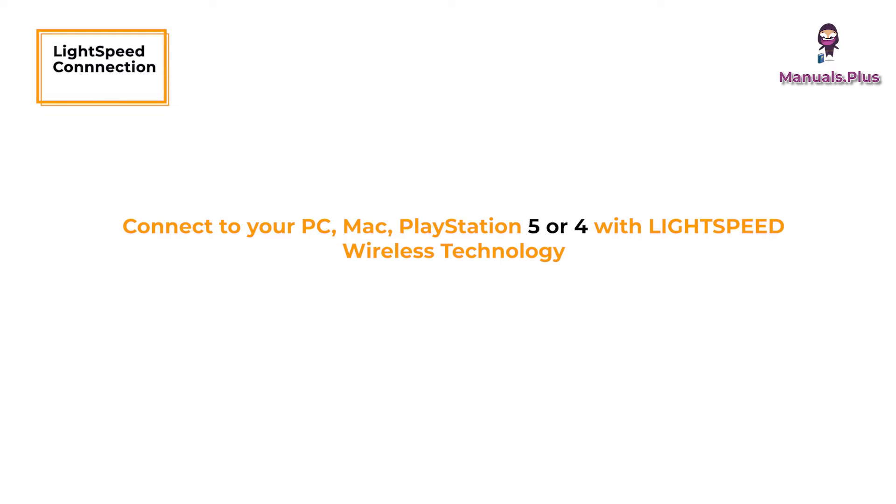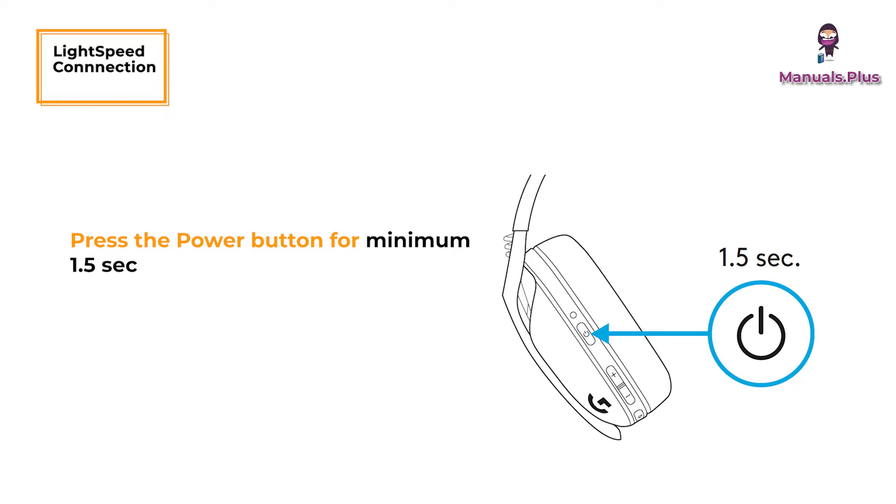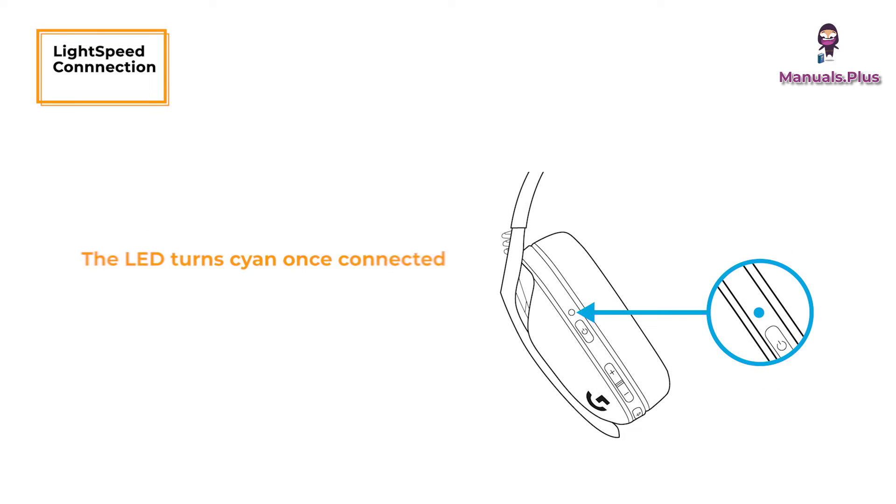Lightspeed Connection: Connect to your PC, Mac, PlayStation 5 or 4 with Lightspeed Wireless technology. Insert the receiver into the USB port of your device. Press the power button for a minimum of 1.5 seconds. The LED turns cyan once connected.